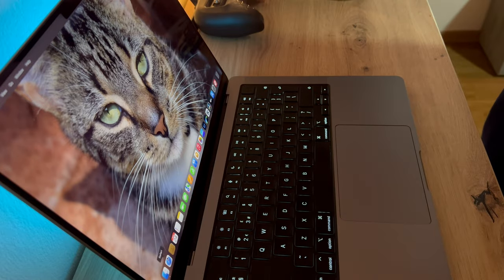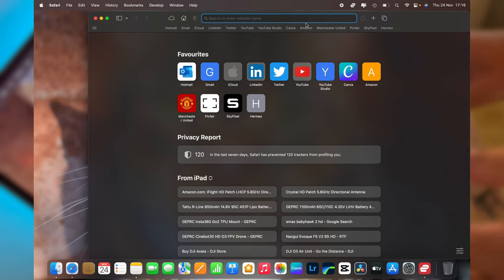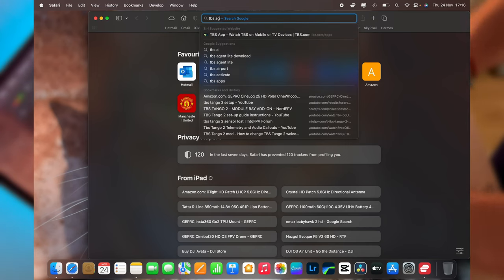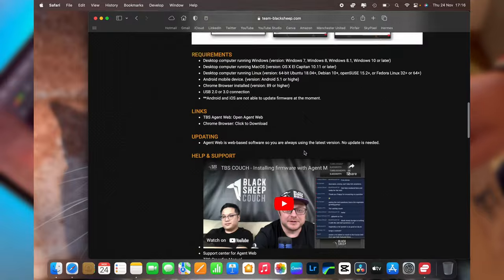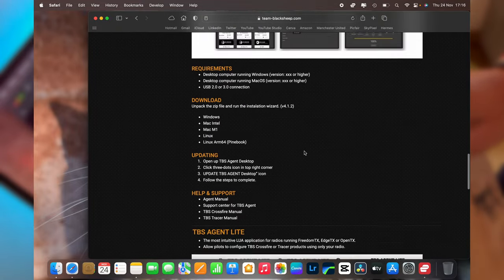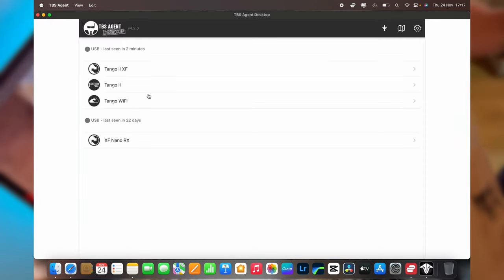The first thing we want to do is update the firmware on the TBS Tango 2. On your computer, open up a browser and in Google just type in TBS Agent Lite. Click on the first link that comes up and download TBS Agent Lite for your computer. I've already downloaded this so I'm going to open up TBS Agent Lite.